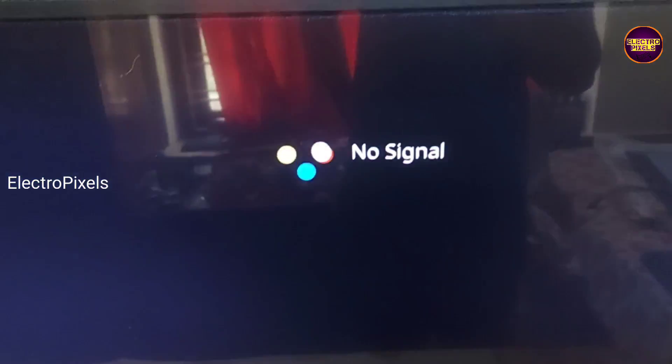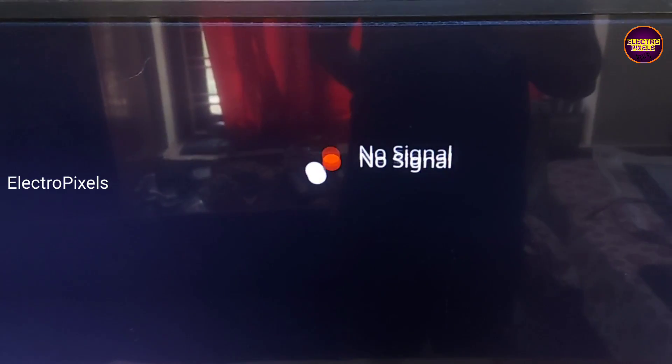Welcome friends, this is a 32 inch Panasonic LED TV. In this TV the complaint is double image along with picture freezing issue. See, this is the fault.